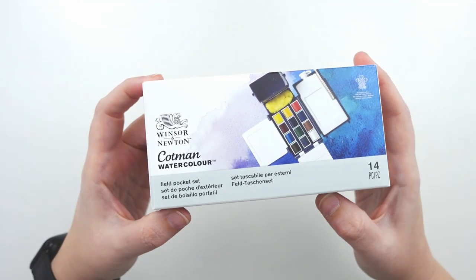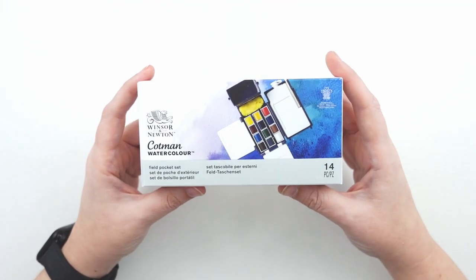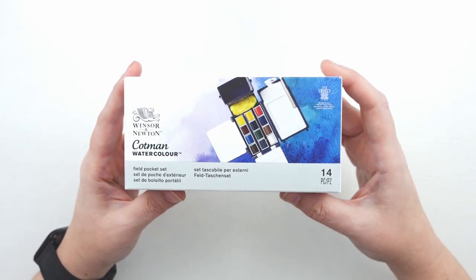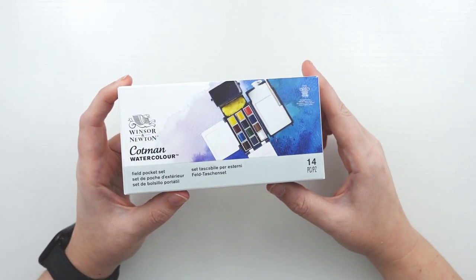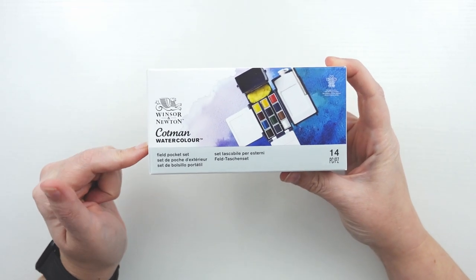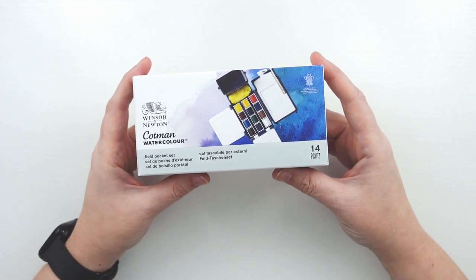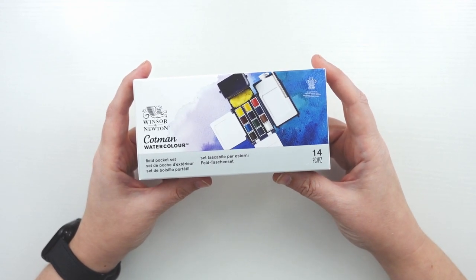I am a collector of watercolor travel sets. Winsor & Newton has a lot of pocket sets, but this one in particular interested me because it has a little canteen that you can carry water with you, making it an all-in-one complete travel kit. Winsor & Newton also has this pocket set with the same design except it contains their professional watercolors. The Cotman set is going to be considerably cheaper than the one with the professional watercolors.